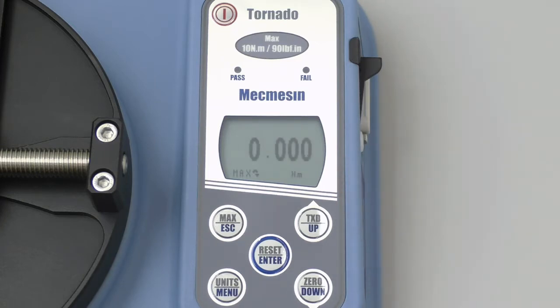There are a couple of quick changes to the settings we will make before we get started. First, we will change the units of measure. As you can see, the units of measure are displayed here in the lower right hand corner of the screen. In order to change the units of measure, we will continually press the units button here until inch pounds are indicated.